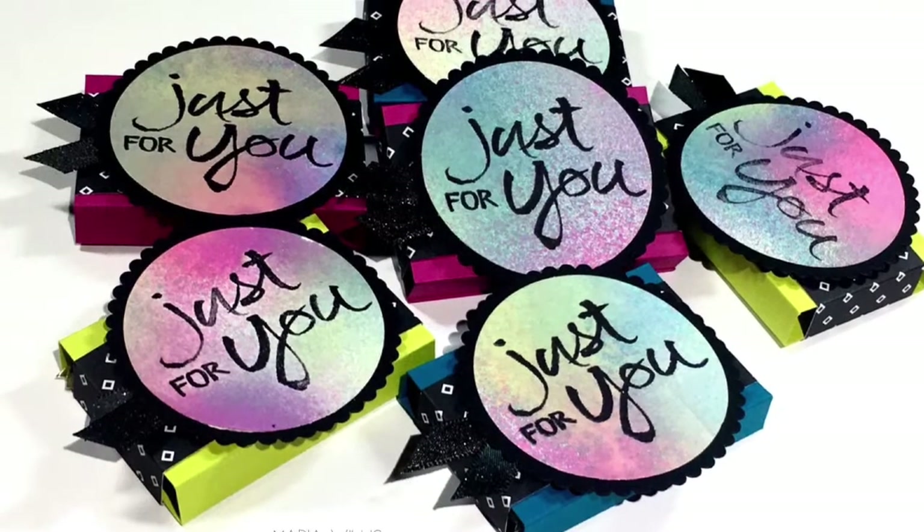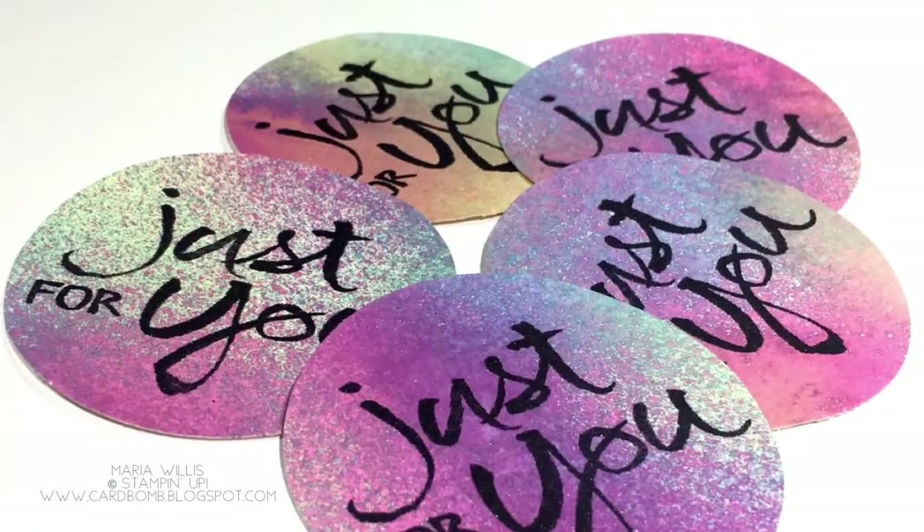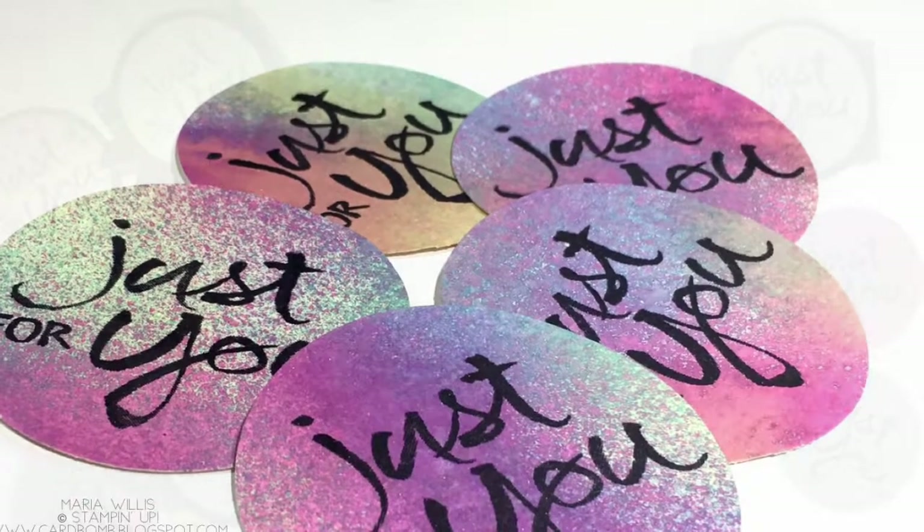Hey everybody, it's Maria from Cardbomb.blogspot.com. I'm so glad to have you back here today for this tutorial on tiny treat boxes with alcohol ink spritzing.